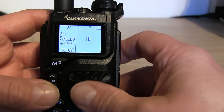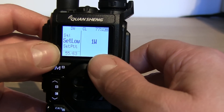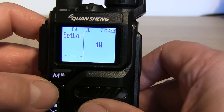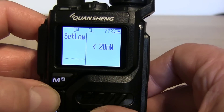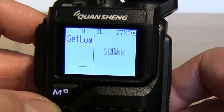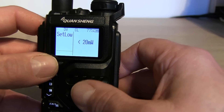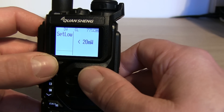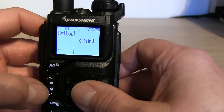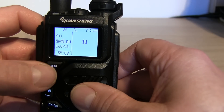Getting to some of the more interesting features - you've got 'Set Low', where you can set what power level you want your low power setting to be. Currently it's set to one watt, but going into the menu you can change it between 20 milliwatts, 125 milliwatts, 250 milliwatts, half a watt, and back up to one watt. You can turn it right down to 20 milliwatts. I haven't tested the output yet but that'll be for another video.